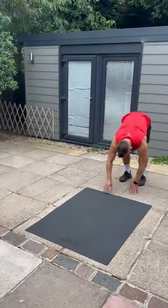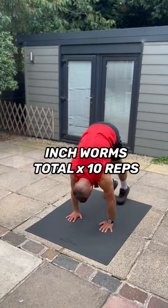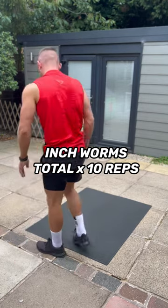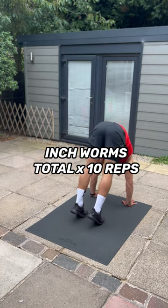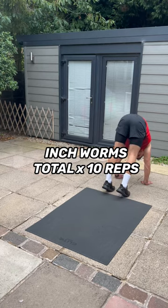Then move on to an exercise called inchworms. This is where you're going to walk your body out and then slowly inch your toes towards you and lift your bum as high as you can in the air. When you do this, you're going to be warming up all the muscles in the body, but mainly you're going to feel this in the back of your legs — your hamstrings and the back of your calves — and it's also going to loosen up your ankles and your Achilles before we start jumping. Do 10 reps in total.